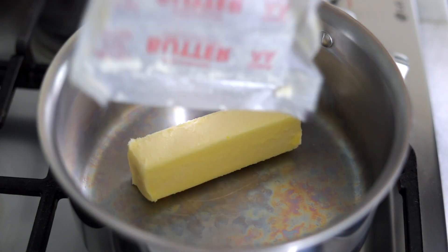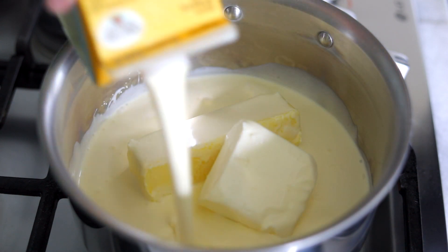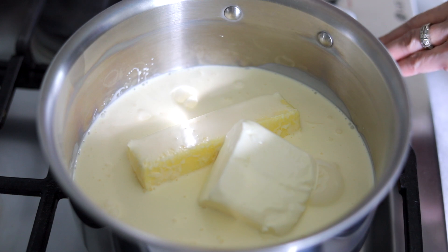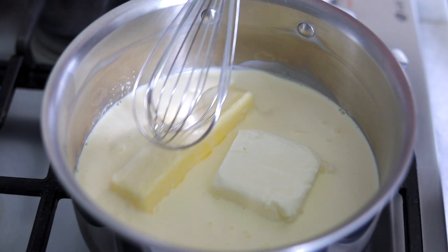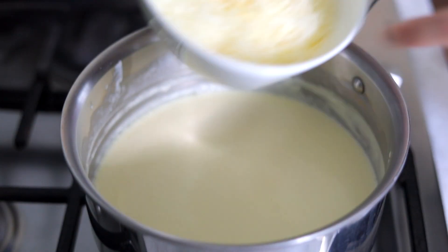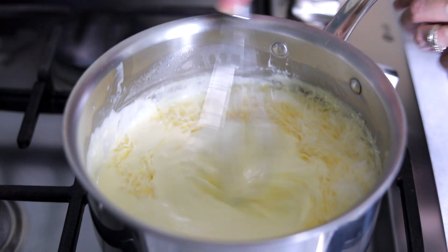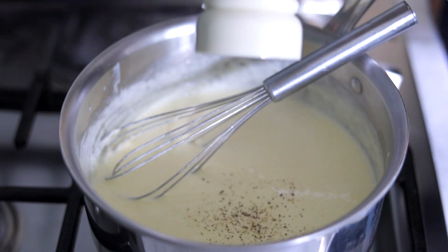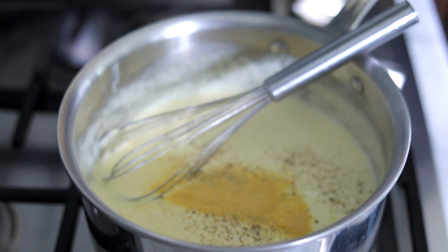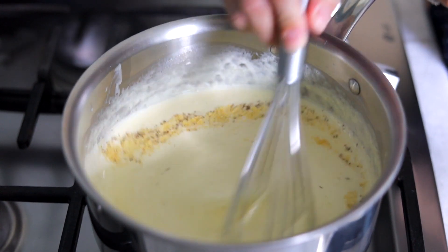For the Alfredo sauce, combine the butter, cream cheese, and heavy cream in a saucepan and cook on medium heat, using a whisk to mix until it's all evenly combined and smooth — but don't bring it to a boil. Then add the Parmesan cheese and mix to combine; the Parmesan cheese will melt right away. Season it with salt, pepper, and a little bit of garlic powder. It'll add just a little bit of flavor but won't be overpowering, and the cream and Parmesan cheese will still really shine.